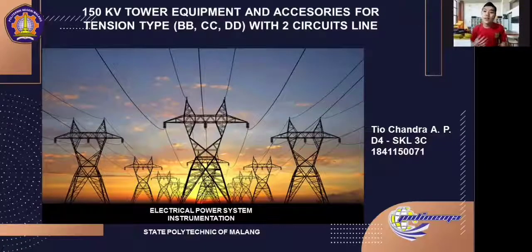Let me introduce myself. I'm an undergraduate student of State Polytechnic of Malang and I'm in my third year of study. My major is electrical system engineering, so I would like to present a topic to fulfill my final semester exam achievement.